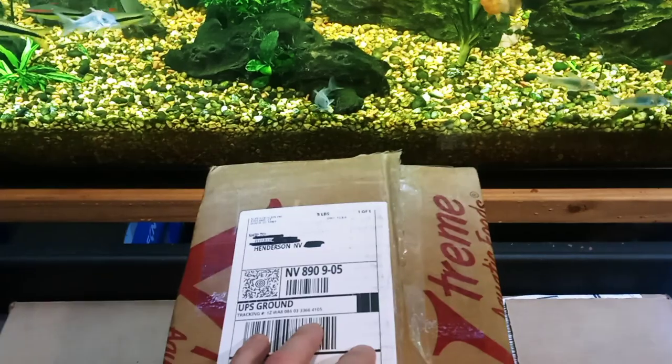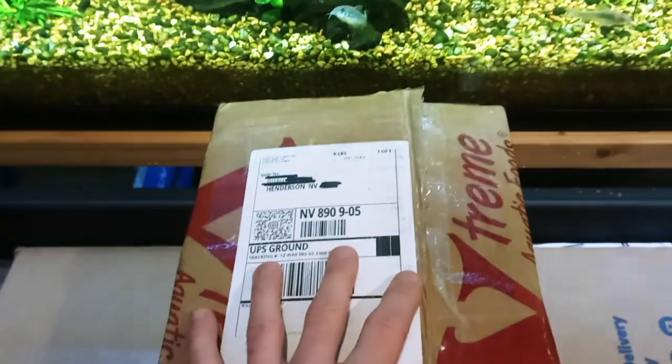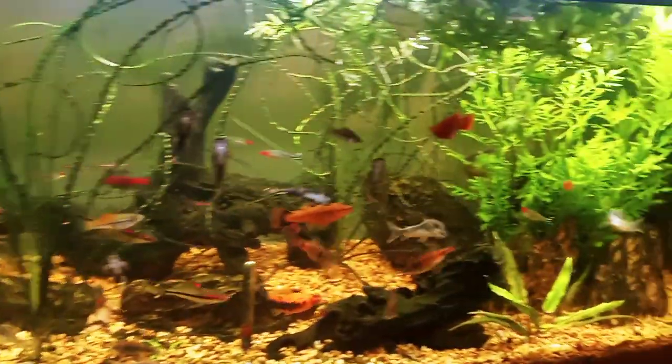Hello fish fools, Jeff here. I just received a package and I'm going to do an unboxing video. I have my six-foot 84-gallon community display tank in the background.